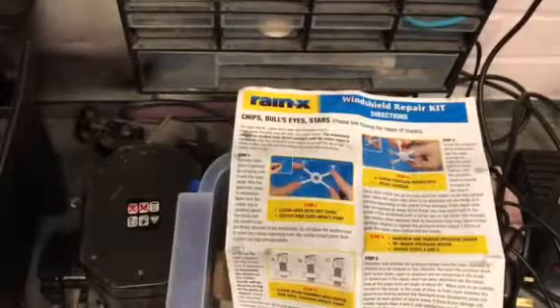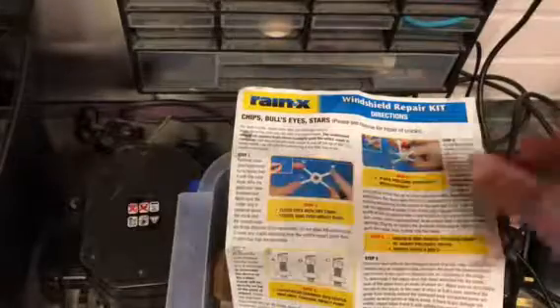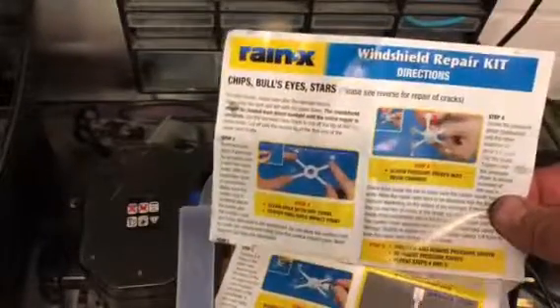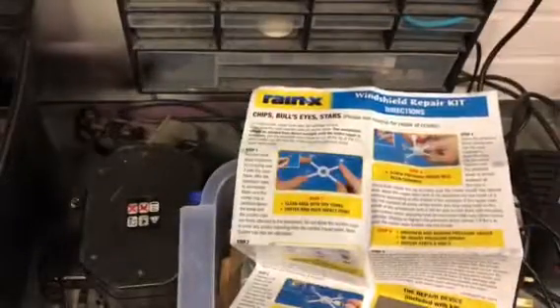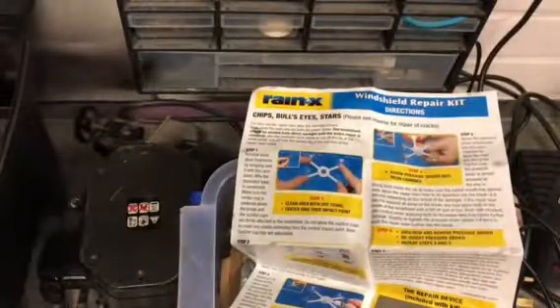Hi there, DrivewayDIY here. Just thought I'd go through this Raynex windshield repair kit. I've got a small little stone chip in my windscreen. I've used these kits before so I thought I'd just take you through how to use them. Great for the DIY — doing it without getting through the insurance and waiting for people to turn up.